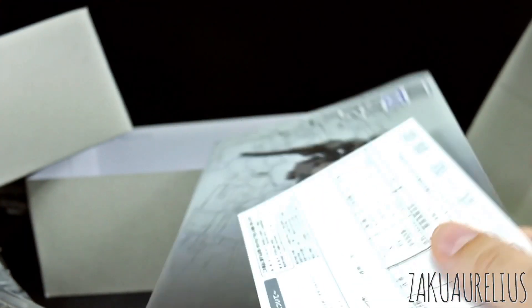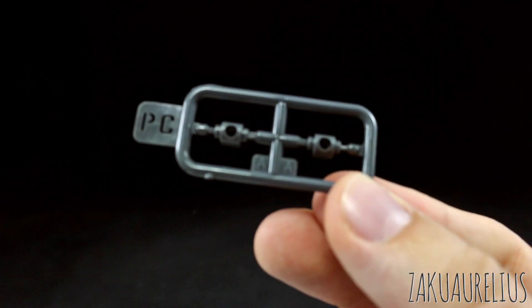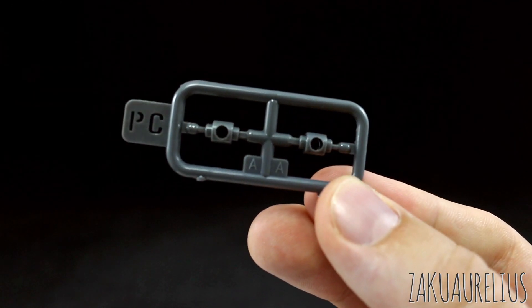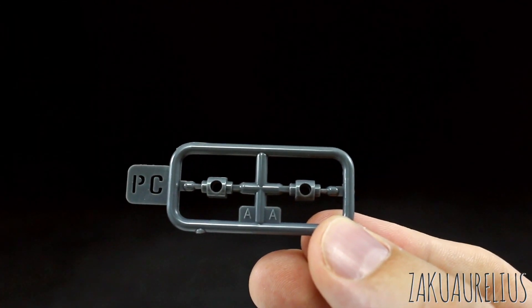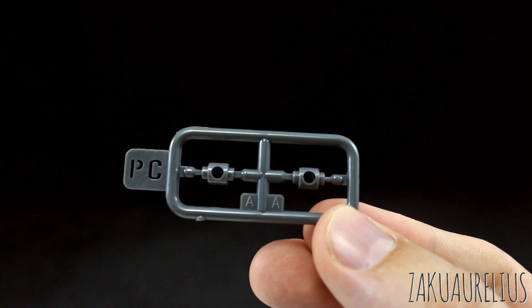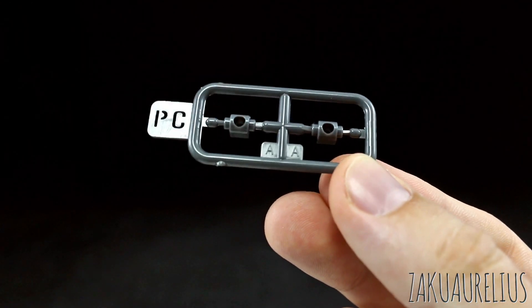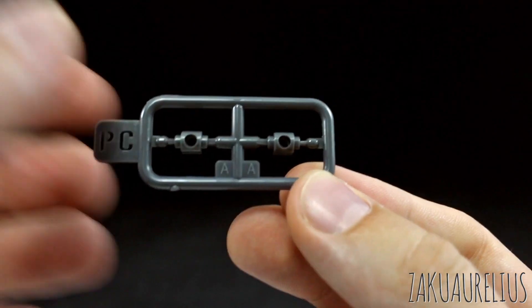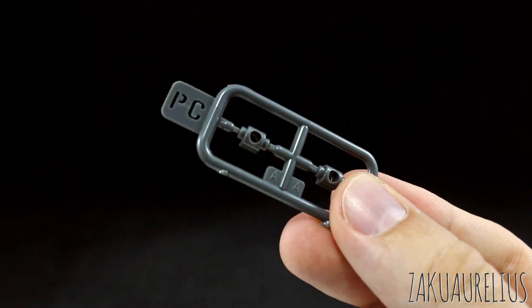Alright let's get a look at the runners. With this kit there's no stickers or anything, and again unfortunately no water slides either. It would have been nice to have a few water slides for those cool markings for this kit. I'm not sure if Kotobukiya ever made like a water slide set that maybe you could use for a few of the different Frame Arms kits. Anyway we do have a couple polycaps here — just these two little A polycaps on this PC runner, kind of that typical softer plastic for the polycaps.